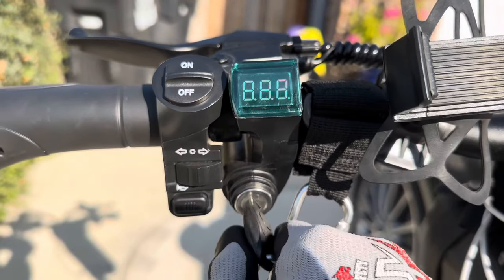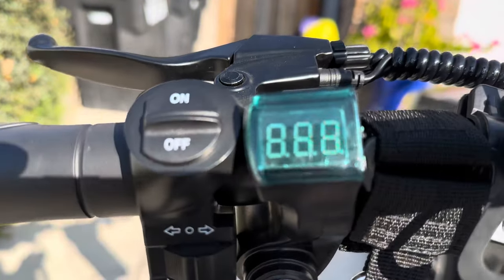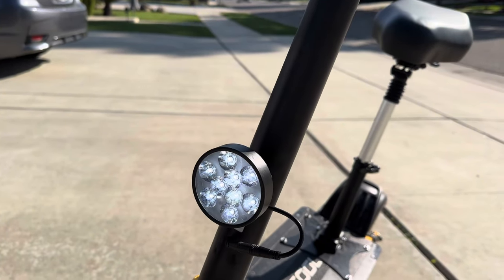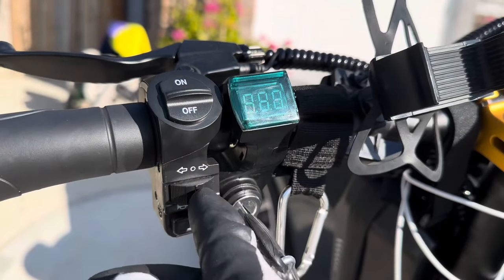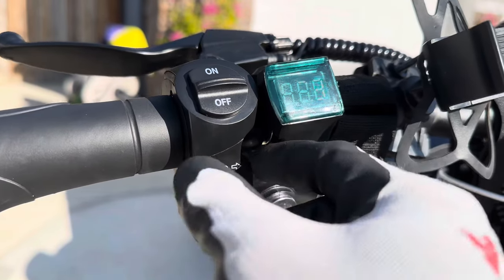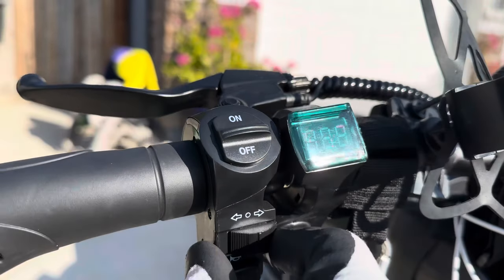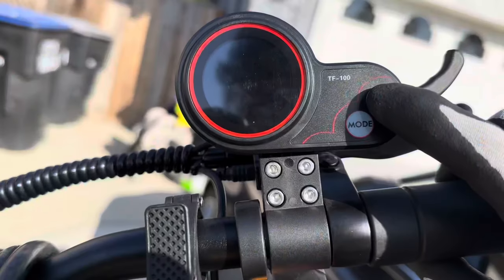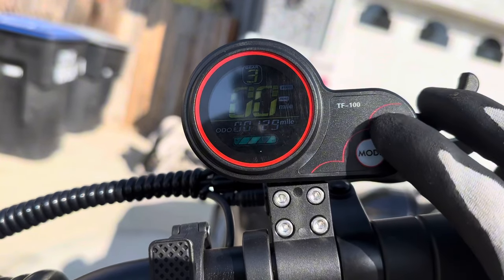On the left side of the handlebars, we have a key to turn it on and off — without it, you cannot turn the scooter on. The on/off switch turns on the headlights. We have left and right turn signals, and there's also a horn right here, which is pretty loud. To turn it on, you just hold the power button, but you do need the key in the ignition.